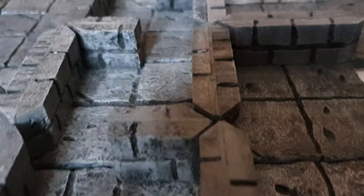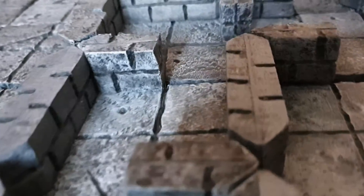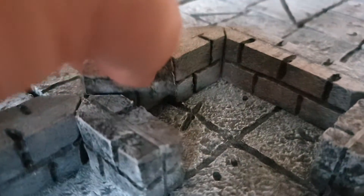As you venture deeper into the tunnels, its structure becomes more and more complex and its tunnels more narrow. Luckily, you find a secret passage in one of the walls.